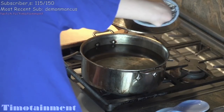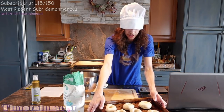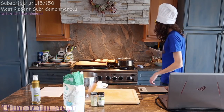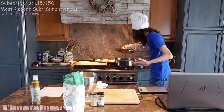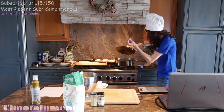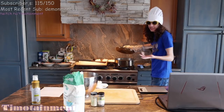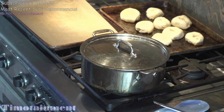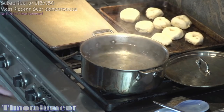I gotta boil the water by making it really angry. Hey water! Hey, I'm walking here! Hey hey water, I don't got all day! Hey, forget about it! This is how you make New York bagels. Hey, I gotta go to Central Park, I gotta ride on the horse, I gotta get a free tour! Okay yeah, so that's a good heat.